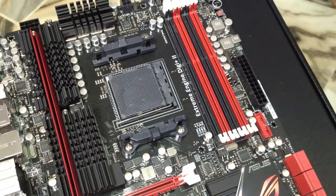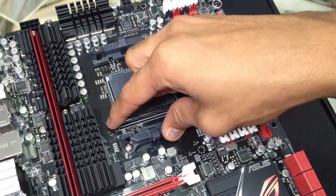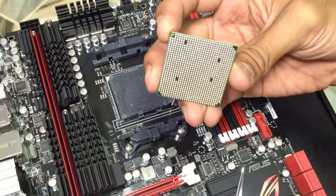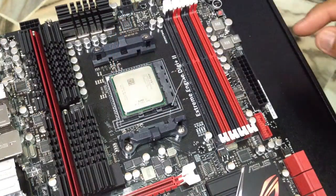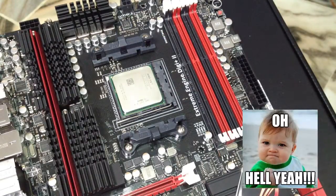Now I'm going to show you briefly how to install the processor. In this case it's an AM3 Plus processor from AMD — the FX8320. First, remove the latch and let it hang. Take the processor — you can see the golden triangle — align it and place it right there. Then push it down and lock it into place. Voilà, it's that easy.